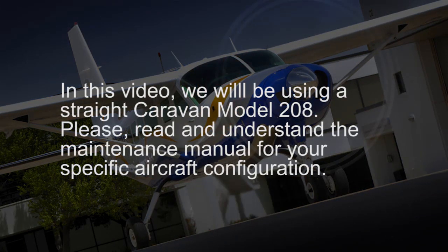Hello, my name is Brandon Judson and I'm a member of Cessna Customer Service Engineering Team Structures. In this video, I will discuss the general procedures for shoring the Cessna Caravan for required maintenance specific to the aircraft fuselage. In this video, we will be using a straight Caravan model 208.